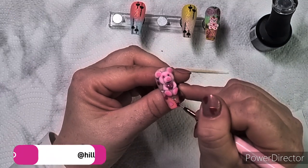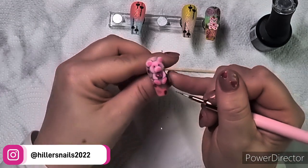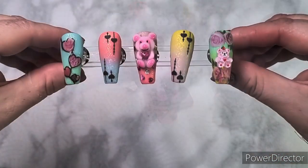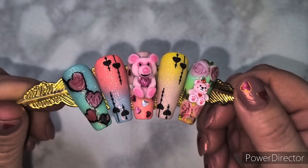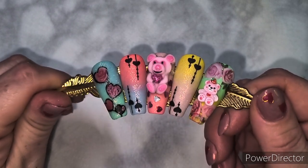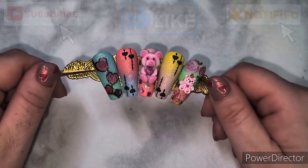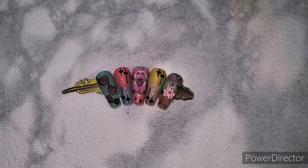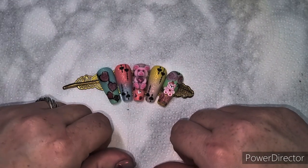I end up putting some of that glitter top coat on the dark parts of the teddy bear - on its feet, ears, and nose, though I leave the eyes. This is the final look - here's a nice little close-up. I do hope you liked the video. Please remember to like, share, and subscribe, and click that notification bell so you don't miss future uploads. Until next time, have a lovely week and I'll see you again soon!